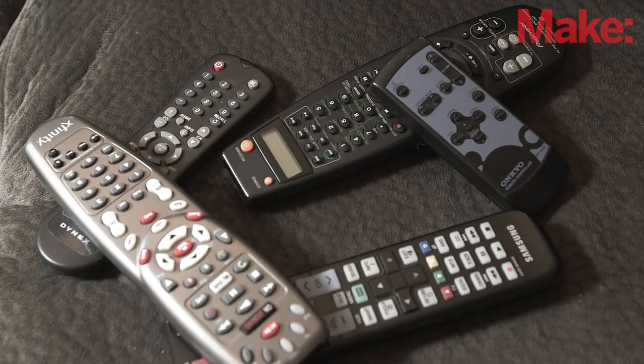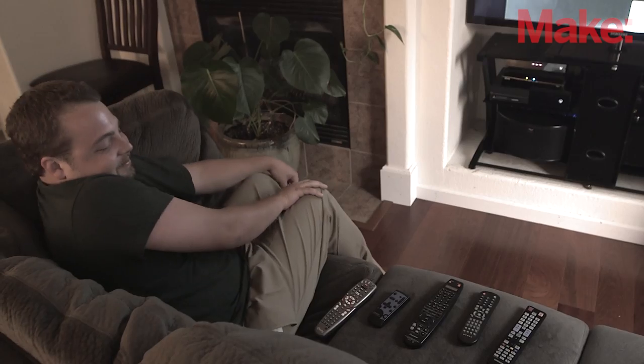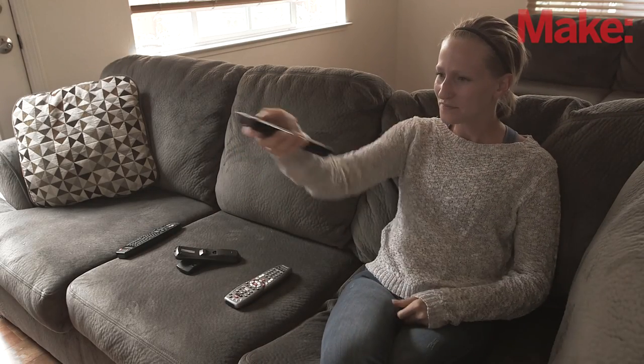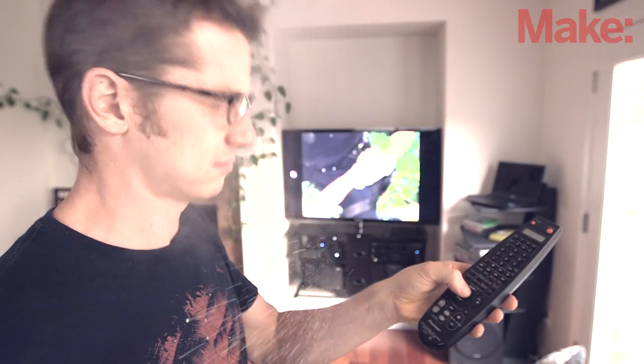Is your remote control collection getting out of control? With a television, cable box, Blu-ray player, a stereo, and a DVR, each remote takes up so much space, and figuring out which one to use can be frustrating. So you're asking yourself, maybe I should buy one of those fancy programmable remote controls. Well, let's be honest, they're expensive, they're fancy, and they're so confusing to operate. Plus they never work the way you want them to.